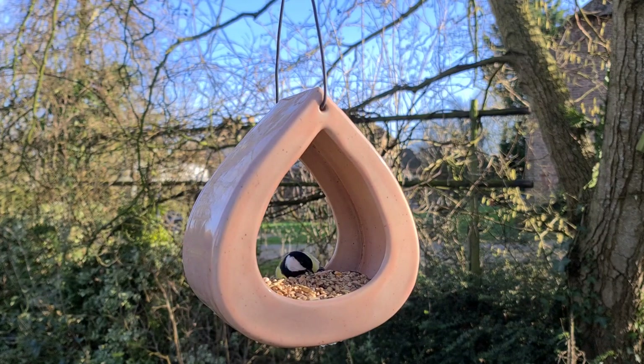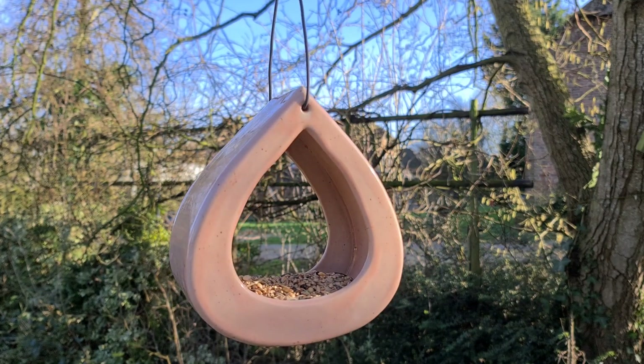And this is what the bird feeder looks like after it has been glaze fired — with some birds enjoying it.